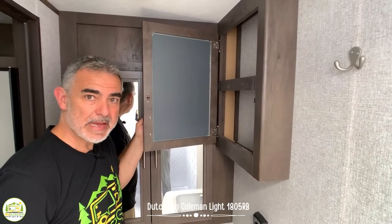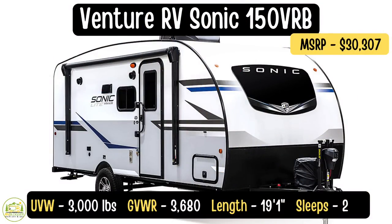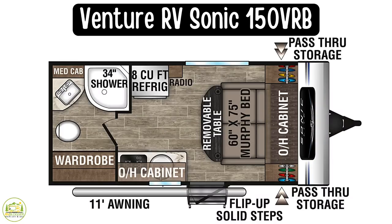This travel trailer from Venture RV is the Sonic Light SL model number 150VRB. It's got an unloaded vehicle weight of just 3,000 pounds. The gross vehicle weight rating is 3,680 pounds and it's 19 feet one inch long.